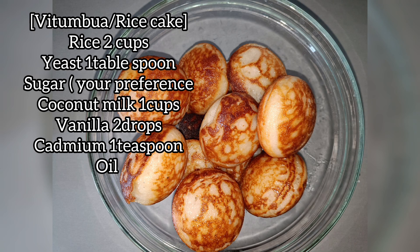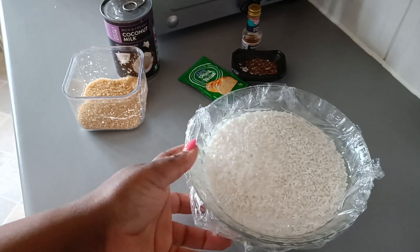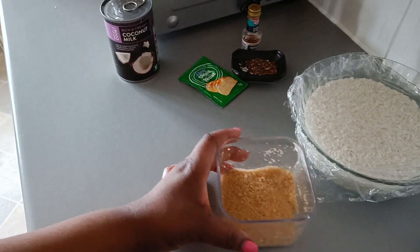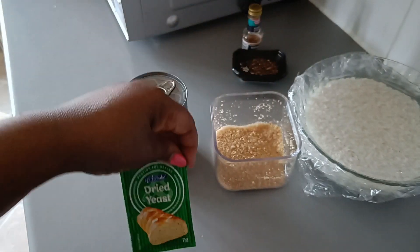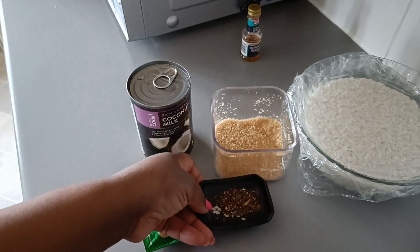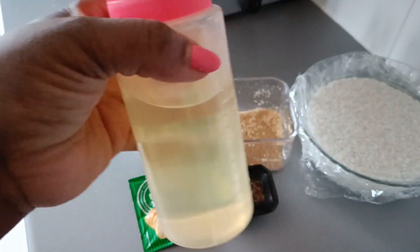Hey guys, welcome to my YouTube channel Tastier Plus. Today I'm going to make vitumbua — please stay with me from the beginning to the end. We're gonna start with our ingredients: soaked rice that I soaked overnight, sugar, coconut milk, dried yeast, cardamom which is already crushed, a little bit of vanilla, and oil for frying.